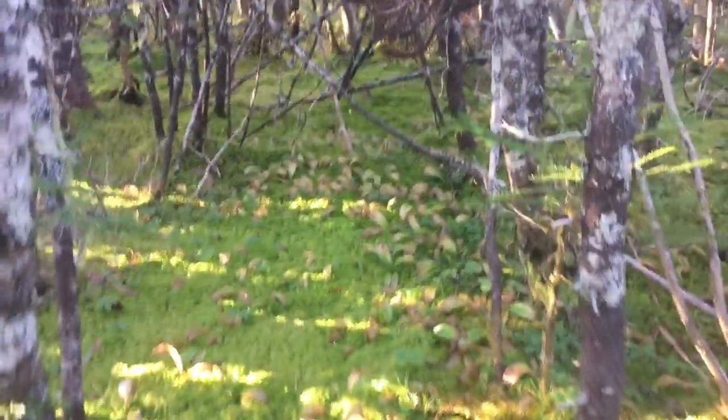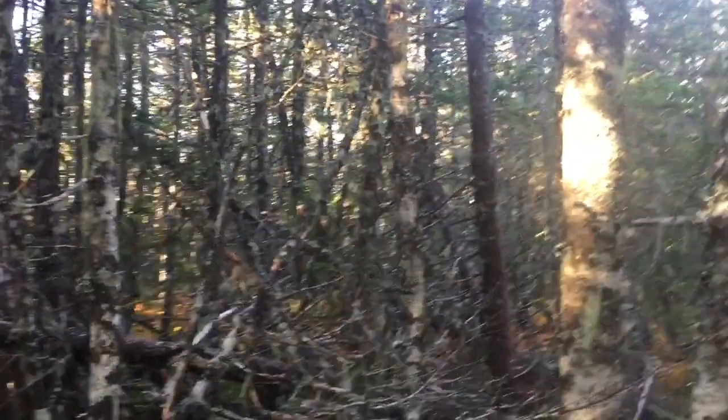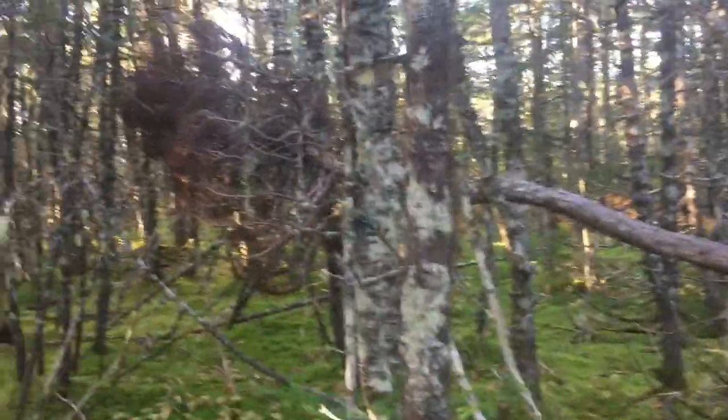Another one there somewhere, but I think he's scooted. I'm going to have another look for him. He could be up in the trees now anywhere. When I shot there, he took off pretty fast.